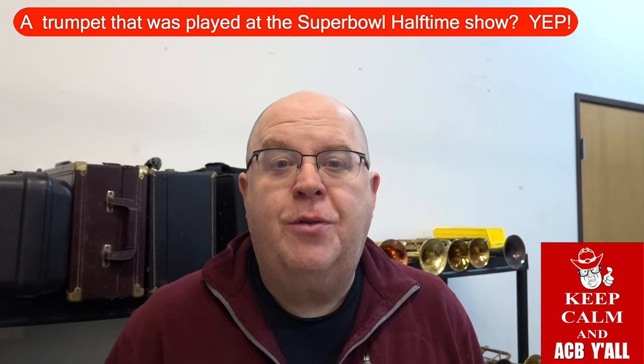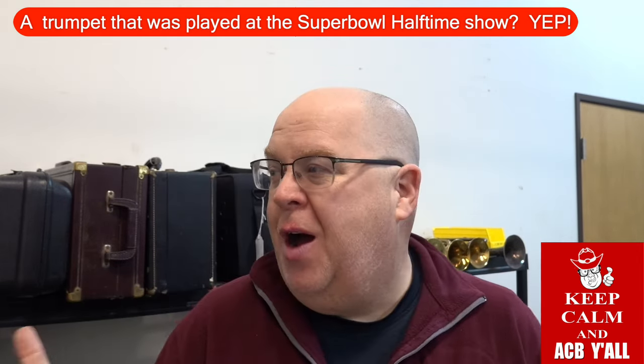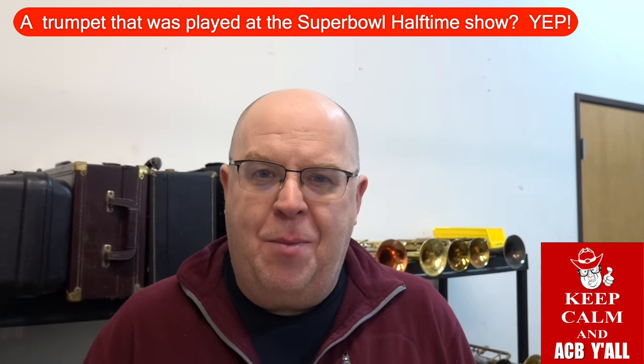Hey everybody, how you doing? It's Tron Austin from Moss and Custom Brass. Super Bowl Sunday — go sports ball! I'm in the shop waiting for the team to cut back from TMEA so I can help them unload the truck.